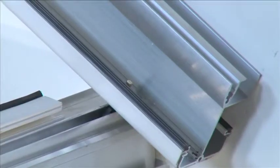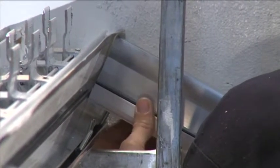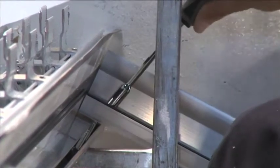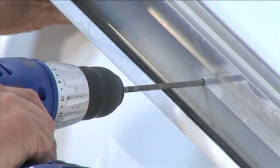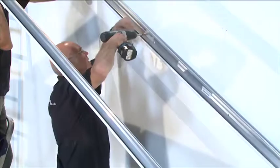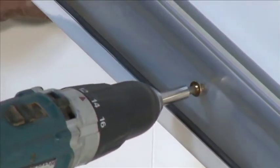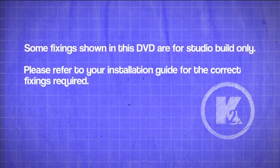Repeat on the other side. Attach the first starter bar over the single bolt retainer in the eaves beam. Locate the holes in the top of the starter spar over the M5 by 25 millimeter bolt in the ridge. Loosely screw on the M5 locking nuts without tightening. Use your installation guide to carry out checks. Drill and fix the wall bars using fixings positioned 150 millimeters from each end and no more than 600 millimeters apart, avoiding mortar beds. Some fixings shown in this DVD are for studio build only — please refer to your installation guide for the correct fixings required.